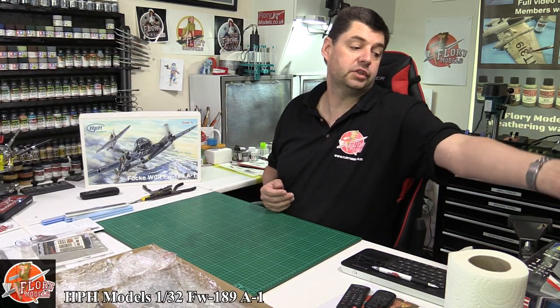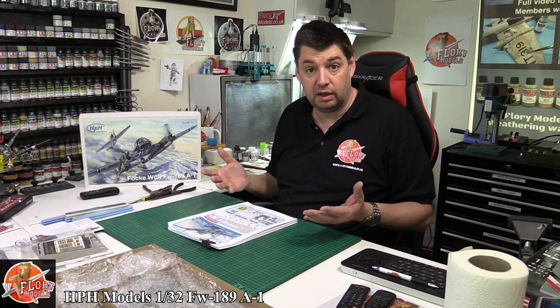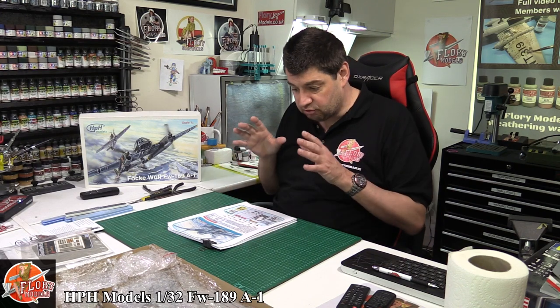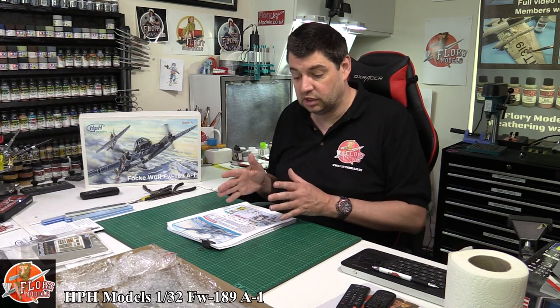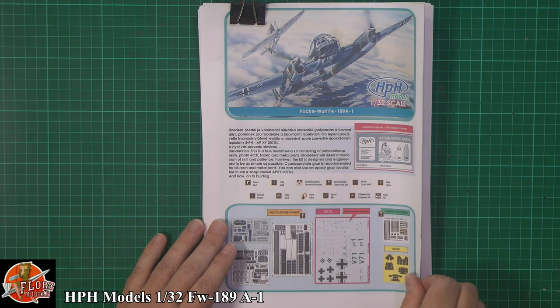Starting off with the instruction manual — there are a couple of ways of dealing with it. You can print it off, as this one's already been done for us, or you can scroll through it as a PDF on your computer. If you're like me with a screen set up in front of you, it's just as easy to look at it there. You can also download it direct from the website and put it on your tablet — you can expand the image to get a really good idea of what you're doing.